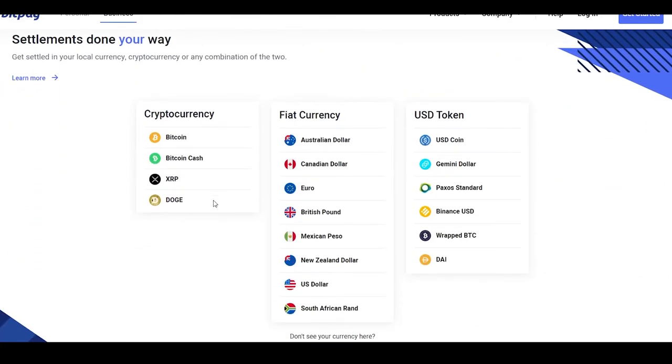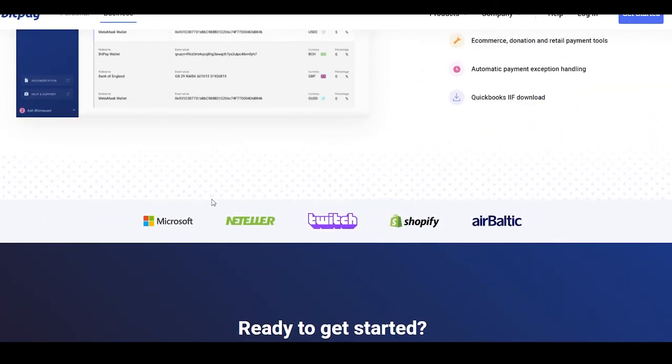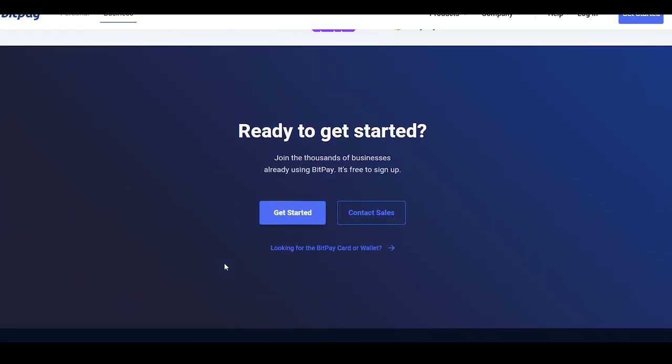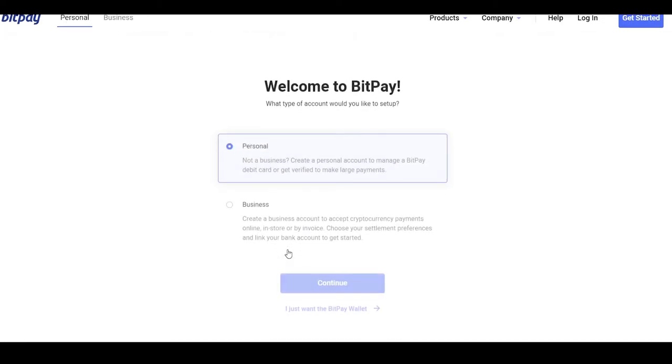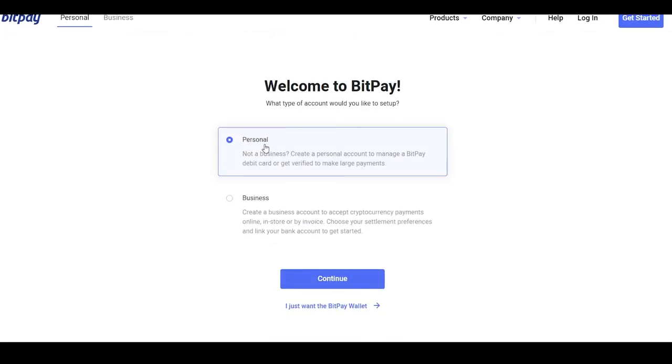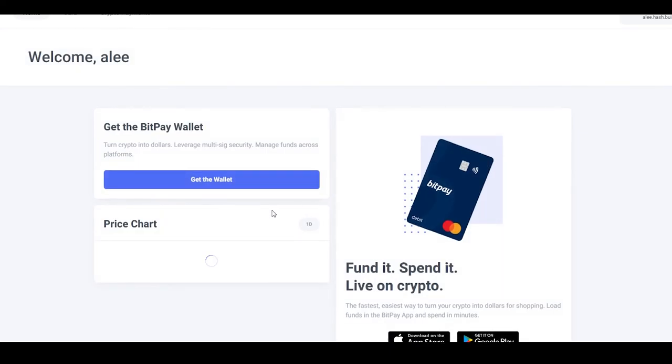You can see all the currencies they deal in. Some of the biggest brands are associated with them — you can shop at Microsoft, Neteller, Twitch, Shopify, AirBaltic, and many more. Once you're ready, click 'Get Started,' choose whether you want to use BitPay for personal or business use, and that will take you to the sign-up page where you can create an account and get logged in quickly.